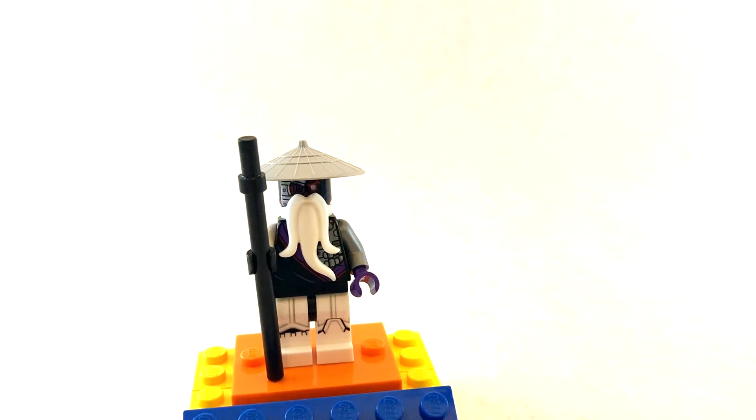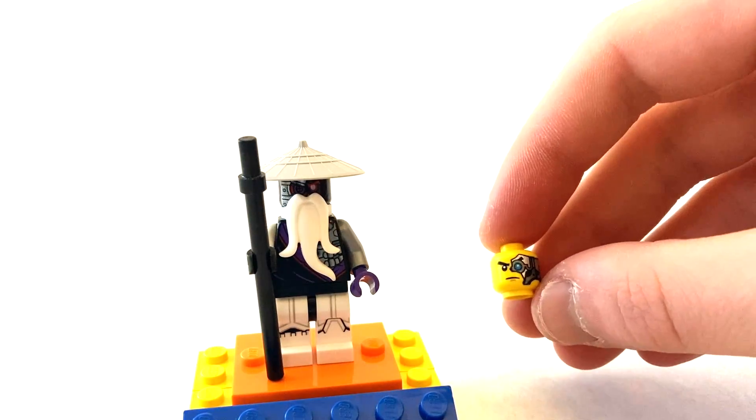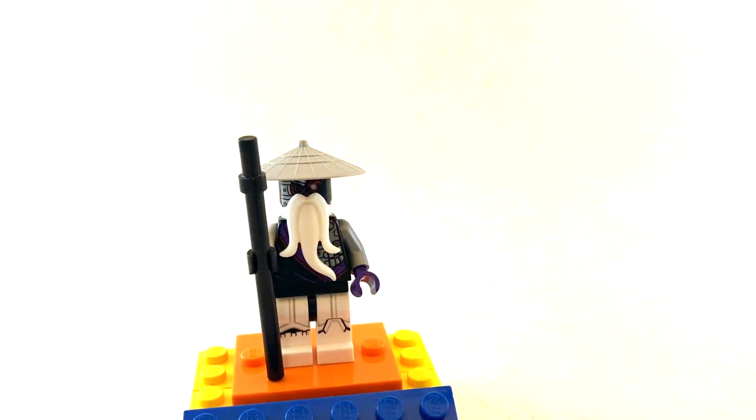As for alternate pieces, I do have a few that are a bit rare that also work. If you watched my Ninjroid video — the white one — you will see that I used a lot of the non-canon tournament Zane pieces, but I did not use the head. The thing with the head is that it does have the cyborg eye, and I think that could work for Master Wu.